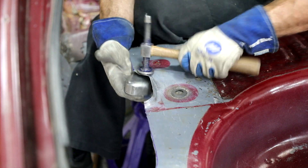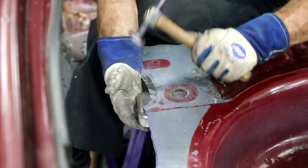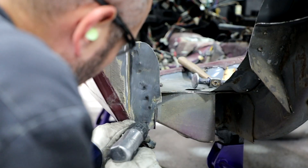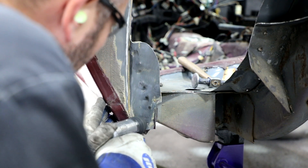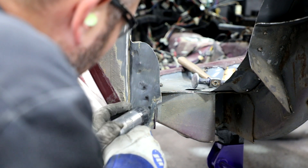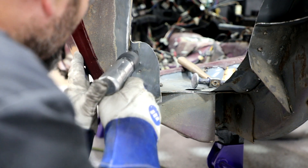Trim the trunk floor to allow a straight edge for the mini tub. Flatten the edge of the trunk floor where the upper shock mount bracket was removed. Trim the corners for a straight edge. Drill out the spot welds holding the remaining front corner of sheet metal from the inner wheel tub flange. Be careful to only drill through one layer of sheet metal, as the flange behind it will be used for the mini tub install.